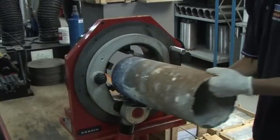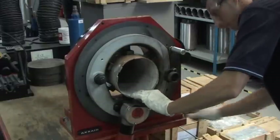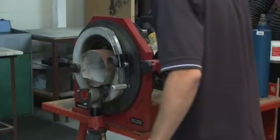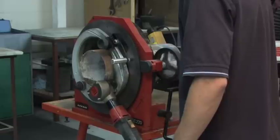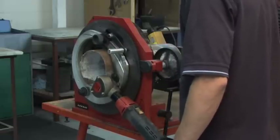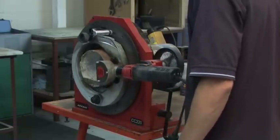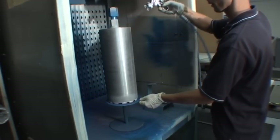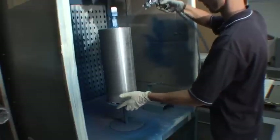Retipping used diamond core barrels is another successful enterprise for PDP, whereby customers' old cores are returned to PDP's workshop for refurbishment and welding of brand new segments. The cost benefits of the retipping service to PDP customers are considerable and can provide savings of up to 40% due to the unpredictable price of new steel barrel. In-house production also means PDP cater for private label wholesale customers, whose own colour and packaging specifications can be handled in confidence.